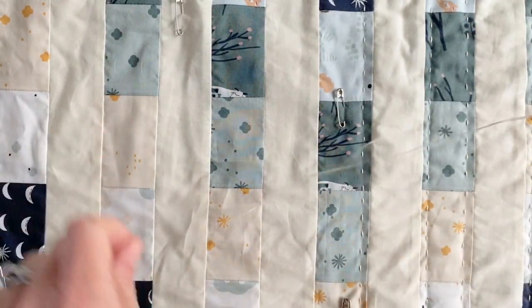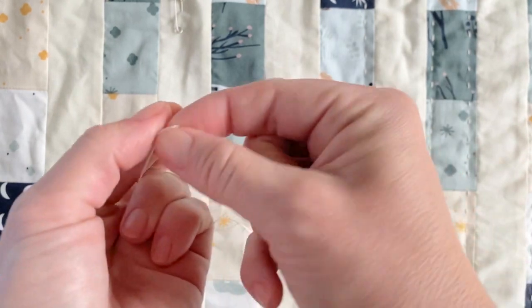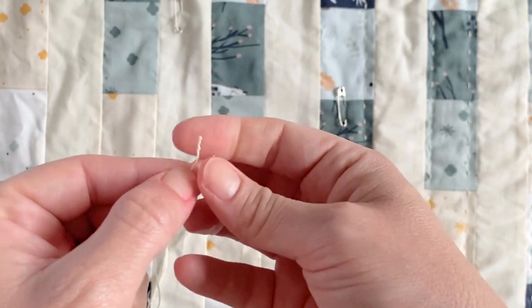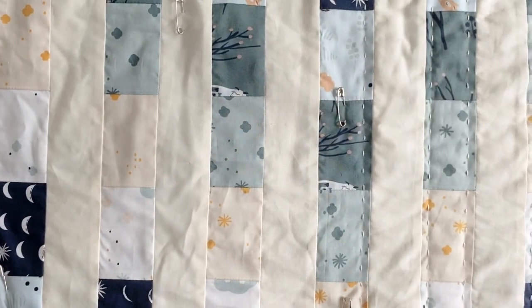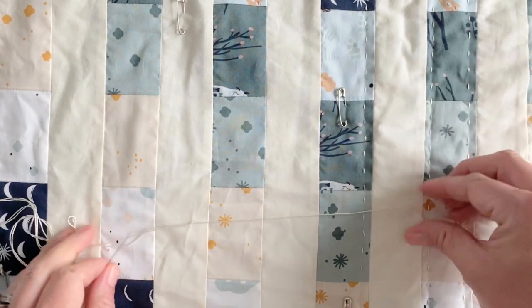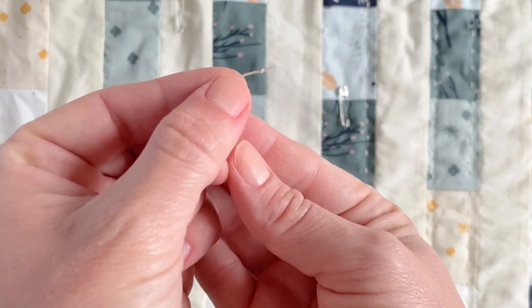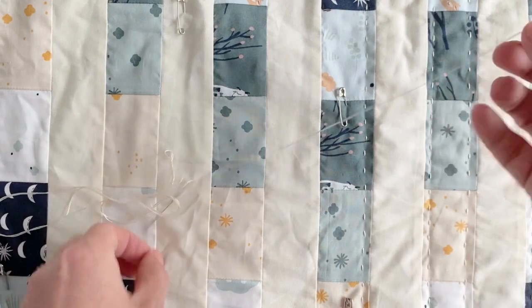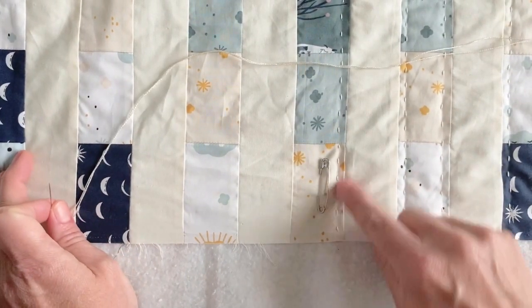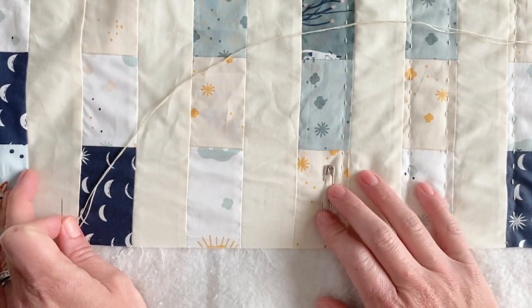I have my needle threaded. The length of your thread is kind of up to you — the longer it is, the more likely you are to get knots, but it also means you don't have to tie off as often. It's a trial and error to figure out what length feels best. I usually leave about that much from my tail to my knot at the end — just a quick little knot, maybe an eighth of an inch. I want to show you how I start at the end of a row, over here where I've already done one line.